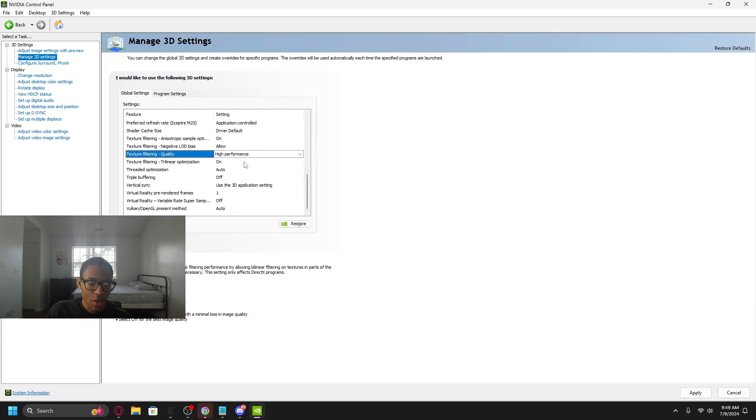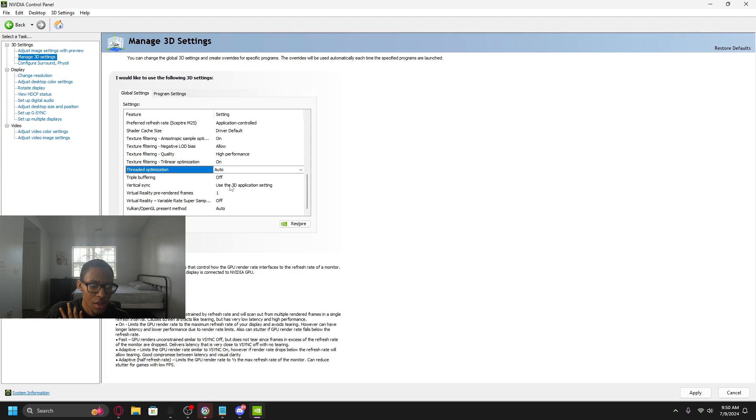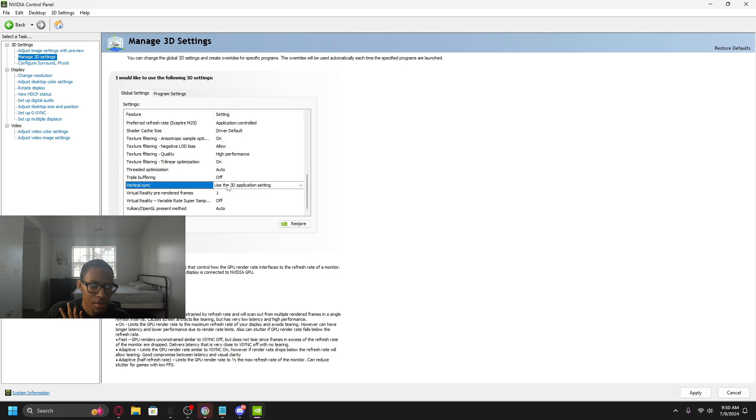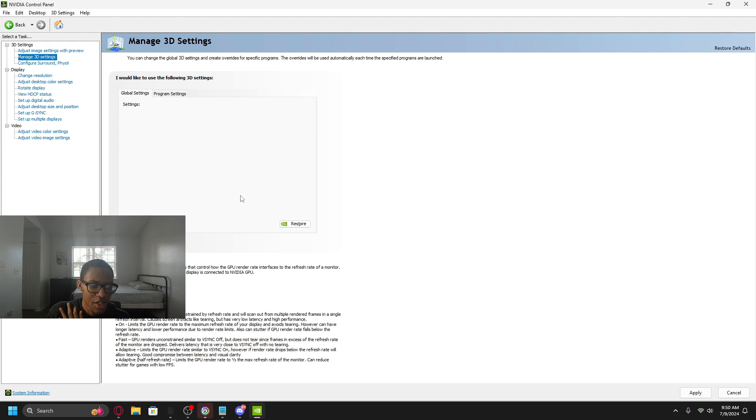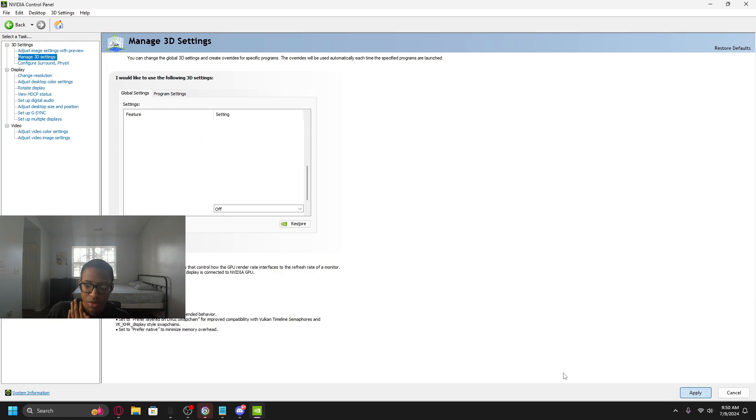These are the settings I've had since I got my PC years ago — just regular stuff. Make sure trilinear optimization is still on. Vertical sync — set that to off to make sure vertical sync is never on in any case. That's pretty much it for this section. Press apply in the bottom right.